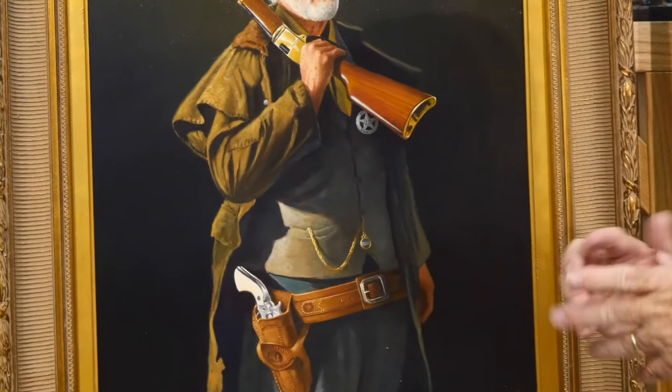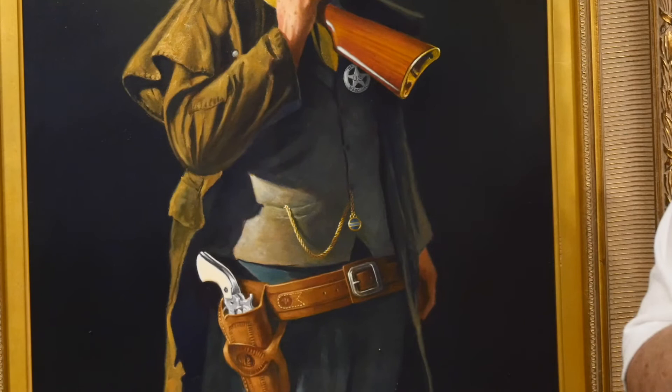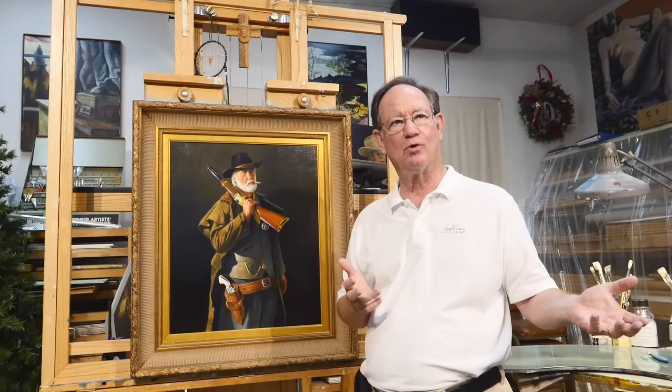I'm going to unveil this piece of work down at the coffee shop with the coffee shop boys, and our chief of police is going to unveil it. There will be several officers there, and our former county sheriff will be there as well. So it should be an interesting event.